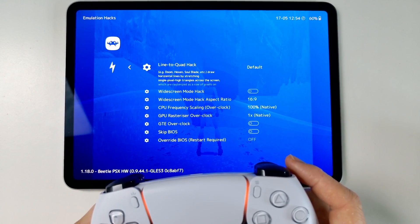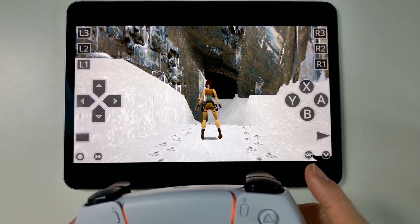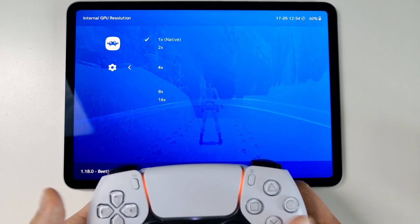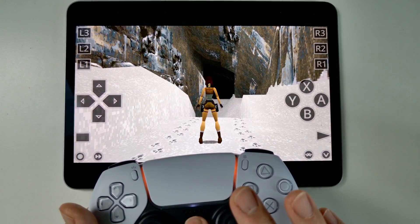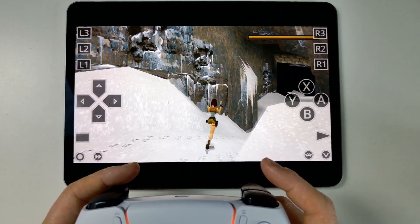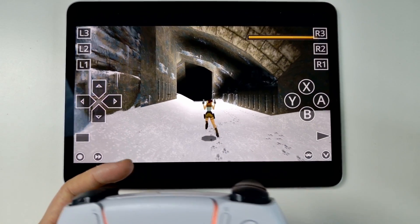Another thing we can do is change some of the emulation hacks. The widescreen mode hack changes the game from 4:3 into a widescreen aspect ratio, and that looks a hell of a lot better. We can also change some of the video settings — Internal Resolution is the one that makes the biggest difference. Let's change this to 4x and go back. The graphics are way, way sharper than before and the game looks much more modern.